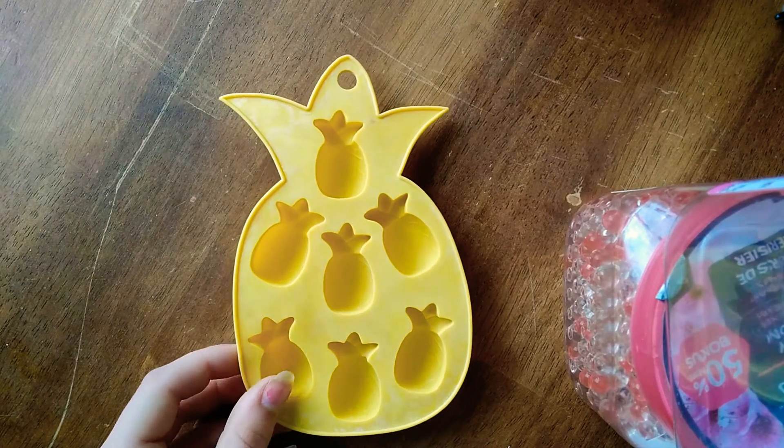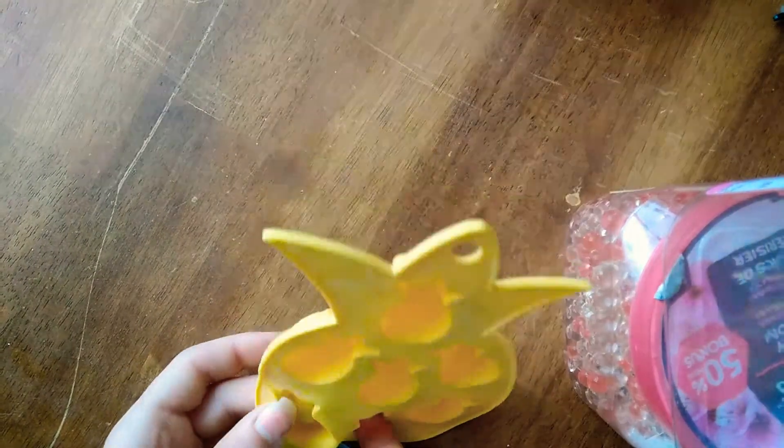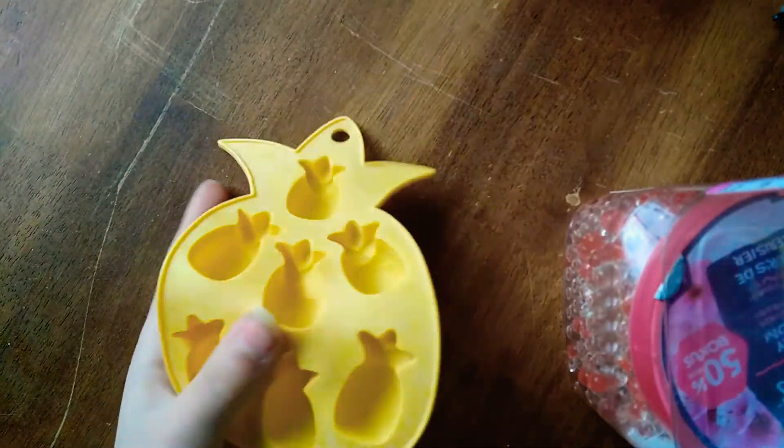Hey guys, welcome back to Paris Paints. Today I will of course be doing something with this silicone mold.